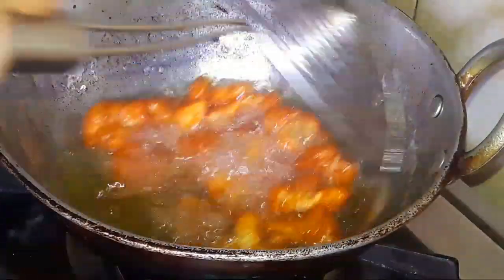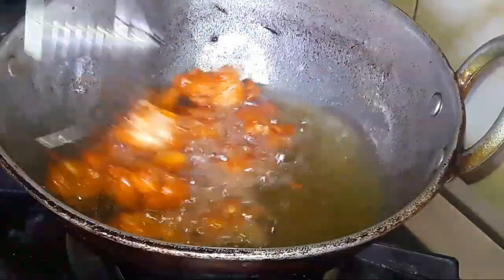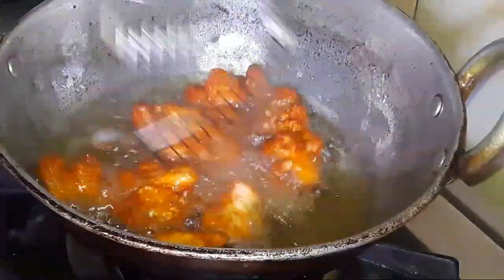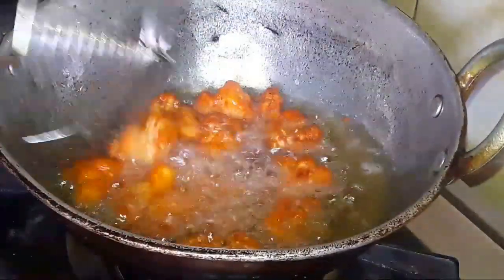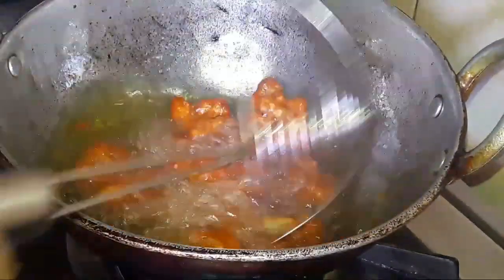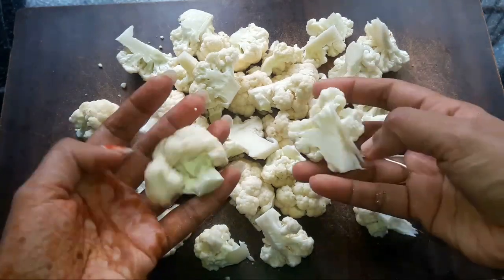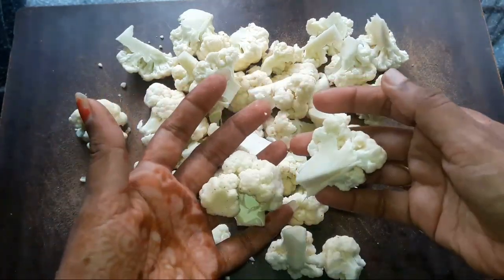Hello everyone, welcome to Cauliflower Kebab and Cauliflower 65. I am using Cauliflower 65 like chicken. I am going to taste the mustard taste. Let's start the recipe — I am going to cut the cauliflower.